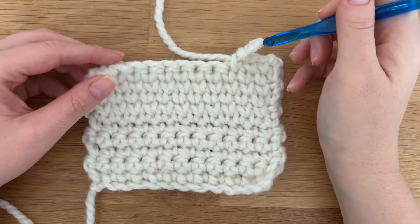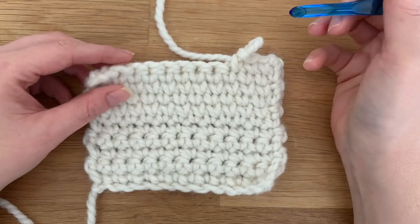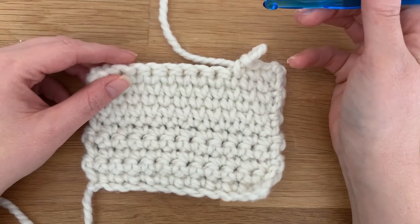Hello friends, it's Erin with Simply Made by Erin. Today I'm going to show you a quick crochet stitch called the waistcoat stitch.